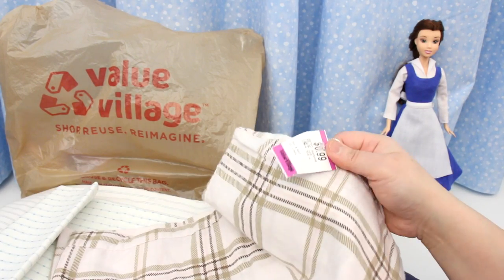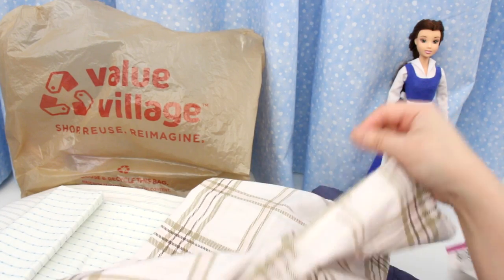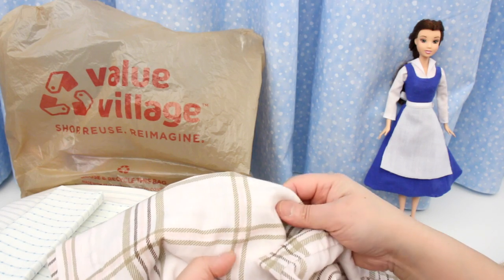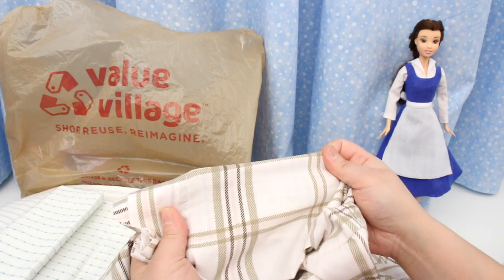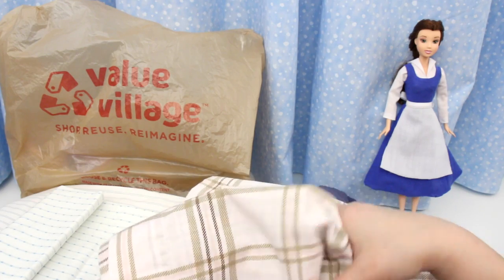I only buy pillowcases if they're in really good condition, and I always wash them before I use them. Here's another pillowcase at $0.99. This is for the bag that's on her apron — I just need a very small piece, just these few stripes here. This is also perfect for tea towels for our dollhouse, and you can make a lot of tea towels with this.